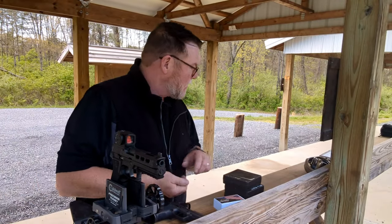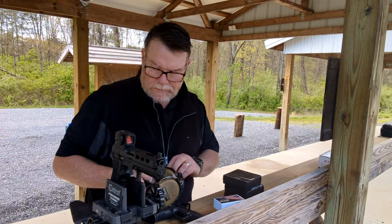All right guys, KB32 here. Check it out. We're sitting out here at the range at 944, up near Harrisburg, PA.